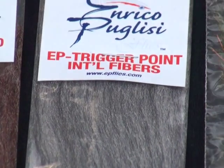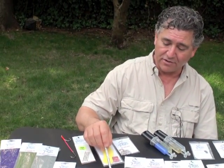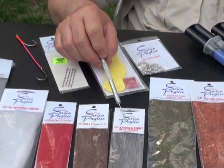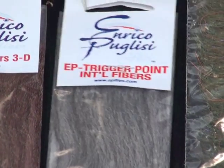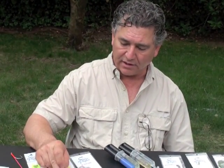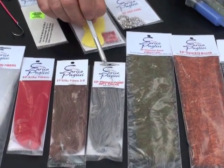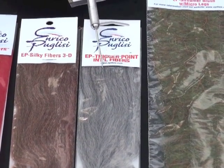Then we have the EP Trigger Point International fibers. These were actually created for trout fishing — me and my good friend from Australia got together and said, why don't we do something for the trout family? I said I don't really know much about trout, and he said let's do this together. That's how we got started. Meek is really full of knowledge when it comes to trout flies, and working together we came out with this blend of silky fibers and blended colors that will cover any of the mayflies worldwide. The fibers are treated with a flotant and they really float like a cork.